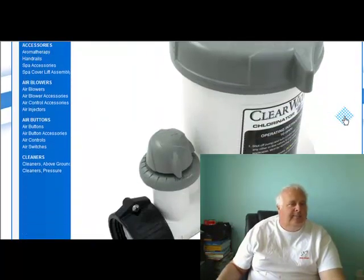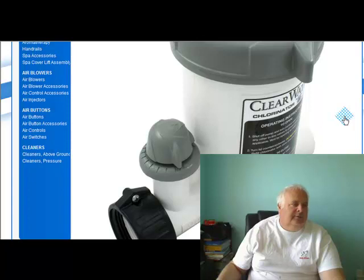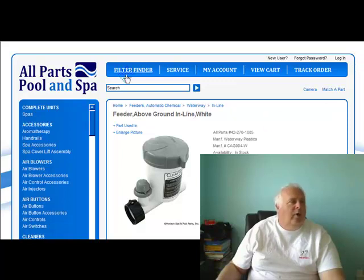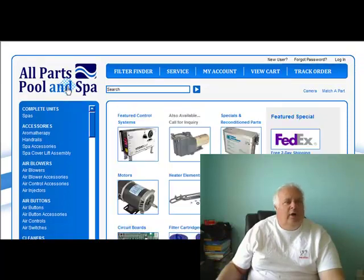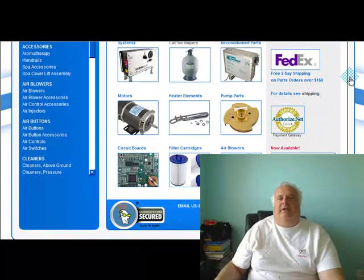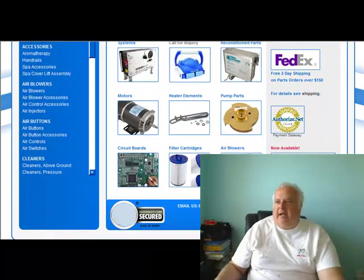That's what it looks like. It's kind of neat, it really is. I am Harvey from All Parts Pool and Spa. Don't forget about international shipping. Take care, guys.